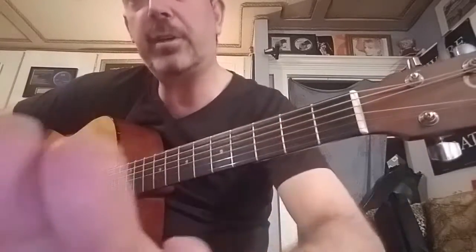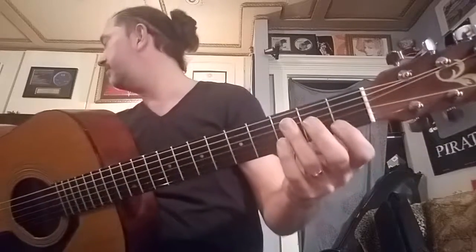Right now I have to actually cut my fingernails. If your fingernails are too long, they get in the way of fretting the notes. The student here right now, her fingernails are fine.